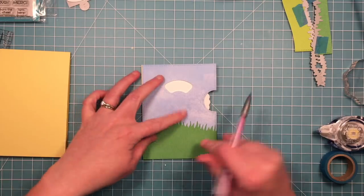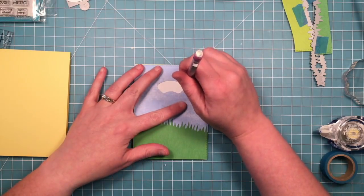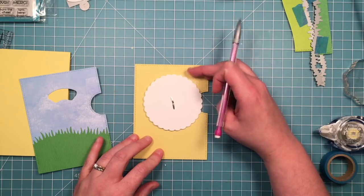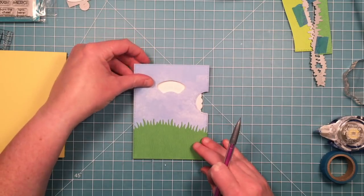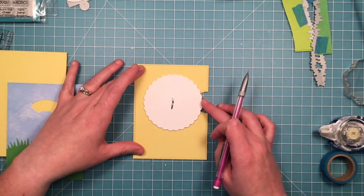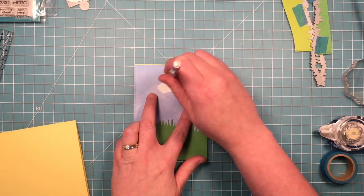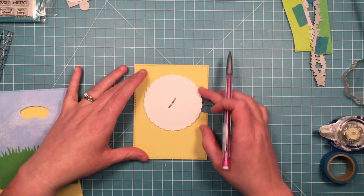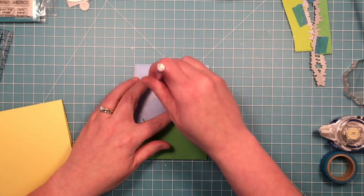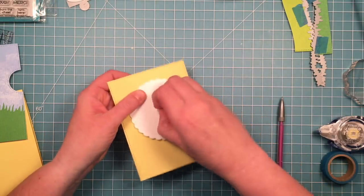The other thing you want to do before you kind of disassemble this is trace this little window so you know where to do your stamping, because this doesn't lay flat with the foam adhesive back there so you can't stamp through the window. So I'm just lightly tracing it with a pencil and then I'm going to turn it a quarter turn. So that window I traced is now on the right side of the circle, then I can lay my front panel back on, trace that window very lightly again, and turn it a quarter turn. You do this four times so that you have a window outline on all four sides of the circle as a guide on where to stamp. These look all wonky on the circle but you're never going to see that once you put the panel back on.